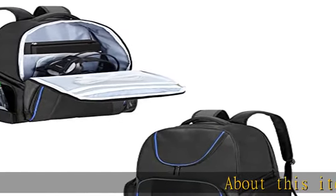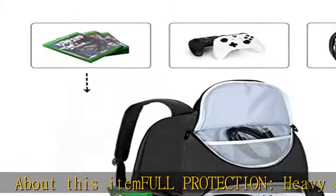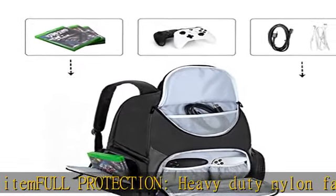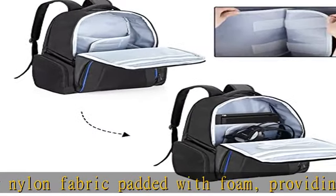About this item: full protection. Heavy-duty nylon fabric padded with foam, providing adequate cushion to protect your precious gear. Water and scratch-resistant materials ensure your gaming system stays safe on the go.